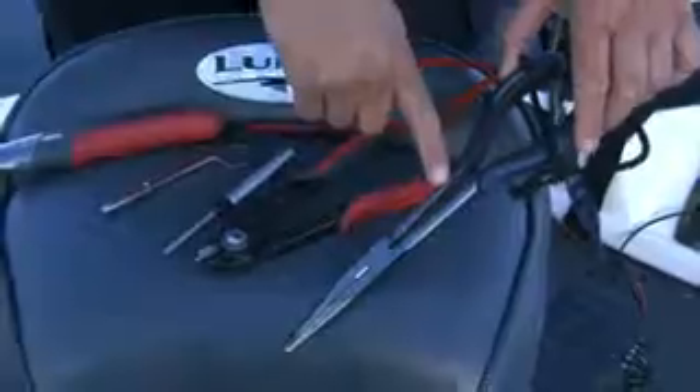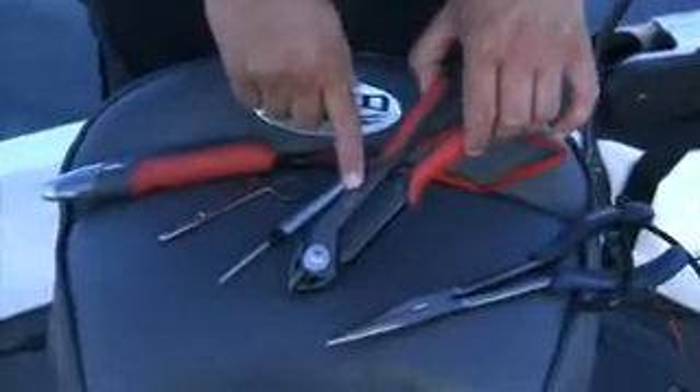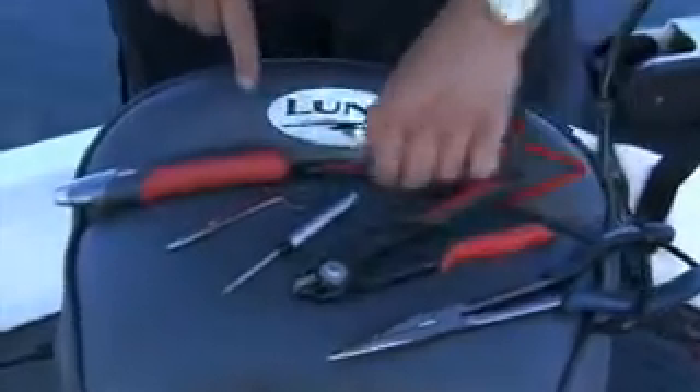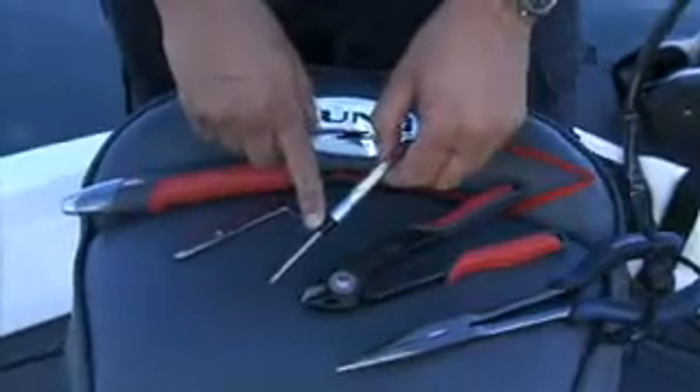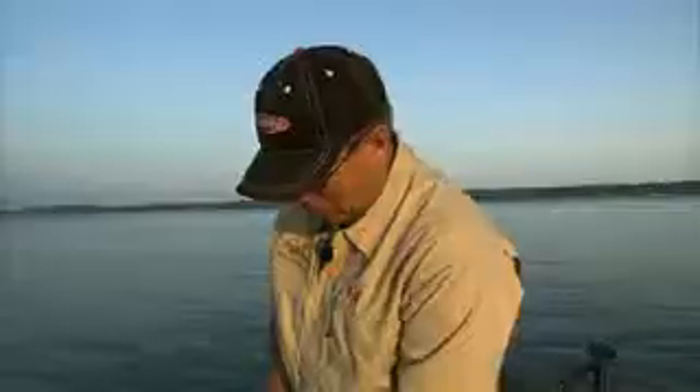Here are a few basic tools you should have out when you're fishing: a pair of pliers if you're going to remove hooks out of a fish, a pair of side cutters if you get a fish that's hooked really deep, a hook sharpener in case you're bouncing rocks or if you're catching so many fish that your hooks are gone, and a good pair of scissors.